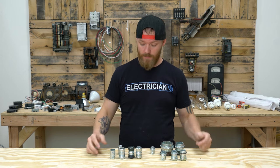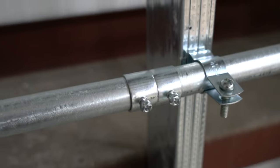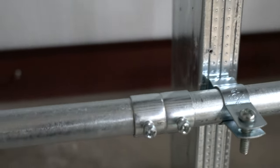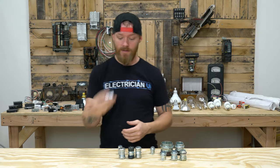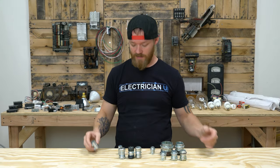So let's start out — this is a coupling. This is what you would take one piece of conduit and another piece of conduit, put them together, tighten this down and you just keep building your conduit like that. So a coupling is coupling two pieces of conduit together.